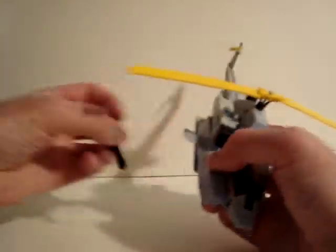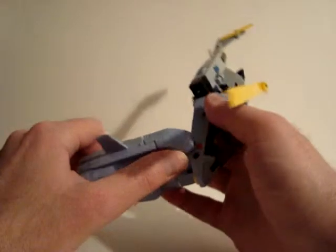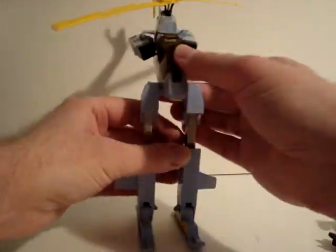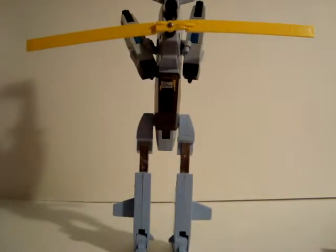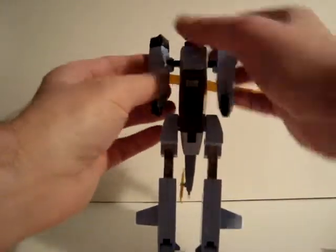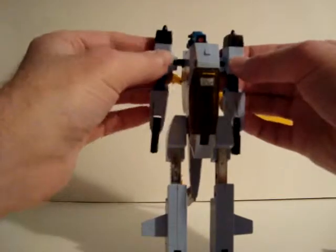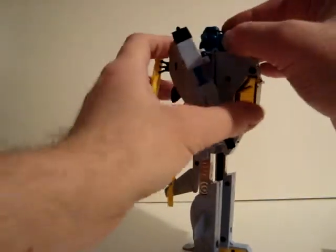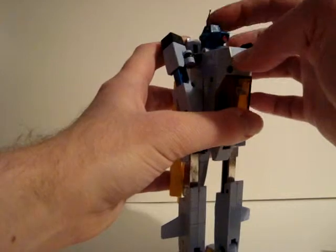Go ahead and transform him now. Push this back in, bring these out, pull these out, rotate these around — these are the feet. Pull these out, move that up, bring this down, move the arms forward, pull the forearms down, pull the hands out. Mostly just claws. Bringing the blades together, put a small antenna and his head. He can bring his head up and down.